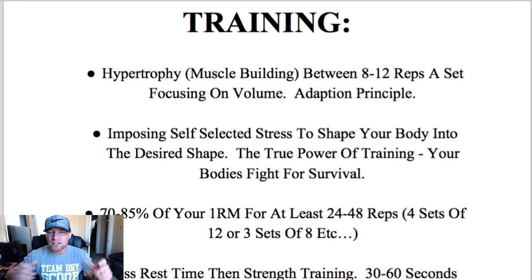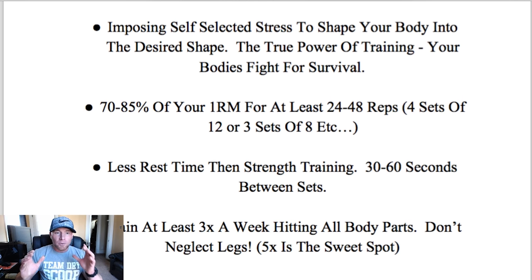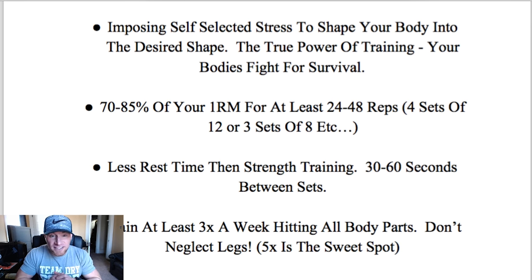That's why hypertrophy training is prioritized over strength training — the rest time is shorter and you're putting constant stress on your muscles, which causes them to grow and adapt at a faster rate. Strength training with heavier sets of one to three reps doesn't have the same level of impact. The purpose of training is imposing self-selected stress to shape your body into the desired shape. The true power of training is your body's fight for survival — your body is a direct reflection of the stresses you're putting on it.